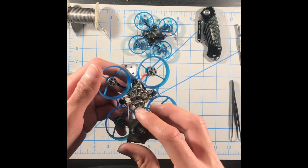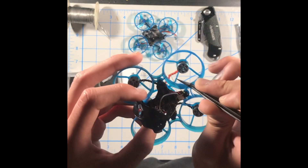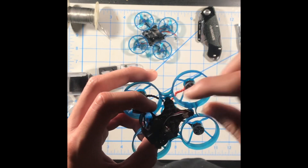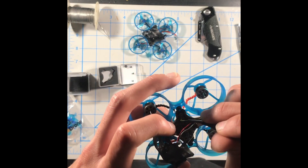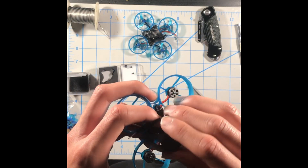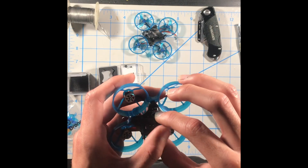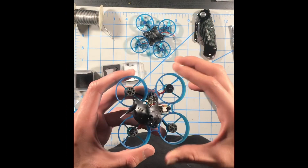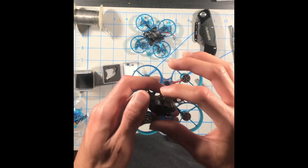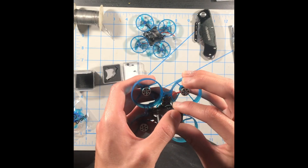For antenna placement, I put them back the same way they came out of the box. You can leave them out, but I don't recommend that because it can cause a wire to rip. Once that's done, put the antenna through the hole and grab your VTX canopy. Put the antennas the same way they came out of the box — facing backwards — then align the holes from the canopy to the frame and the grommets and screw on the screws.